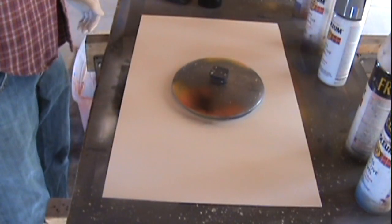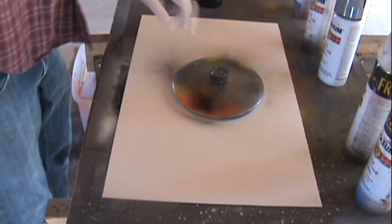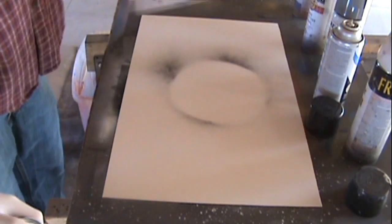Hey guys, what's happening? This is Seth with another spray paint tutorial. Today I don't have another image available because I was dumb and sold the painting before I got a picture for it. But we're doing a moon scene at night on a beach.